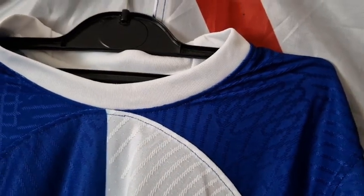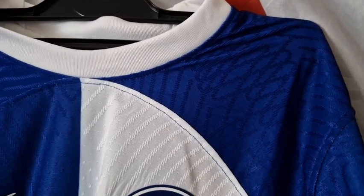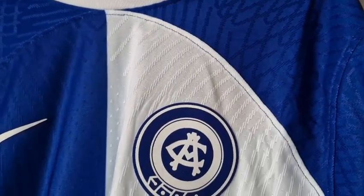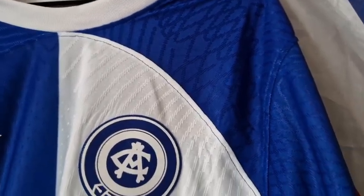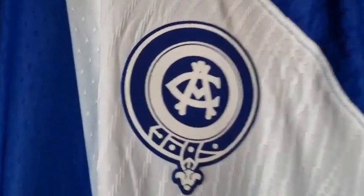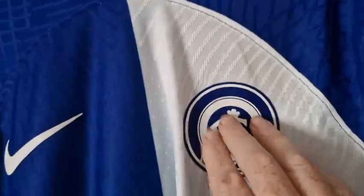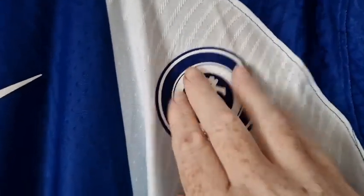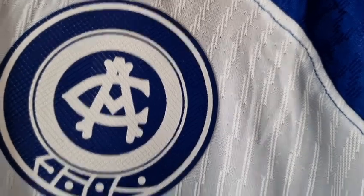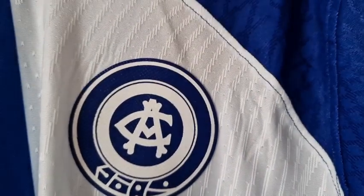I thought we might have got a bit of a change from this template for the new season shirts, but obviously we're not — we're going to get similar templated shirts, which some people do not like. Right, let's look at these badges. This is the player version because we've got it heat-pressed on — the Atletico Madrid badge — and that looks really, really cool.